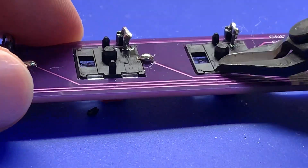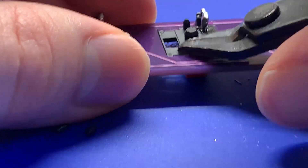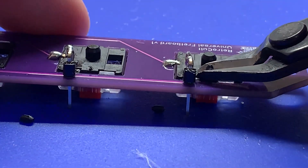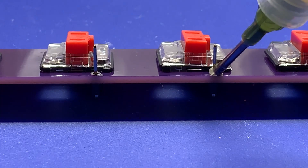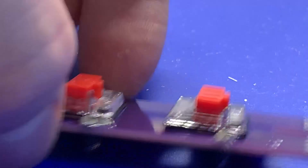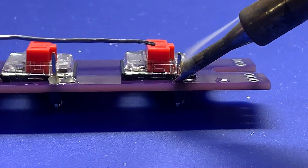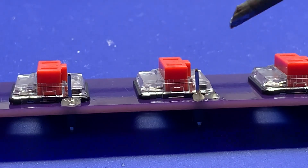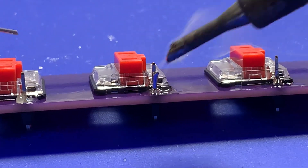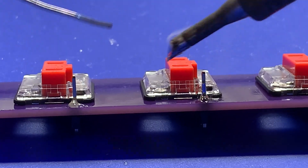Once those are all soldered and cleaned, clip off the two small plastic feet on each switch — be careful because they like to fly around when you snip them, so hold your hand over them. This is necessary for the fretboard to sit flush in the shell. Then do the other side — flux up all those joints and get them soldered up. Don't worry if it's a little crooked; these will all shift into place once we put it into the neck and get all the frets on.